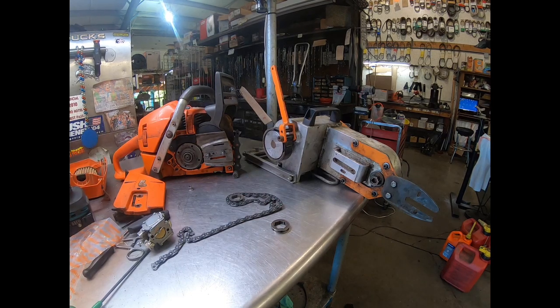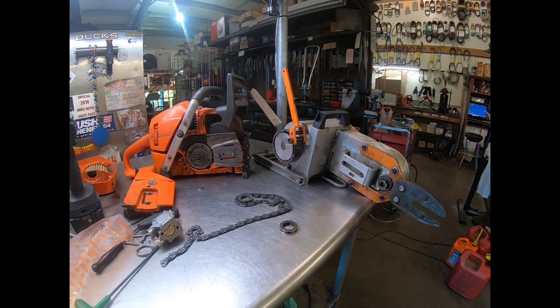Hey everyone, welcome to West Coast Muscle Saws. We're looking at a vintage Lewis winch and a Husqvarna chainsaw.